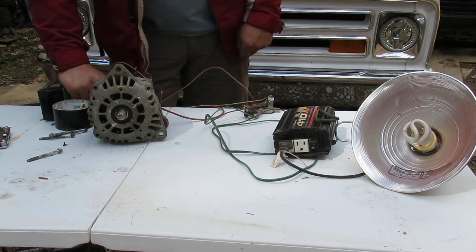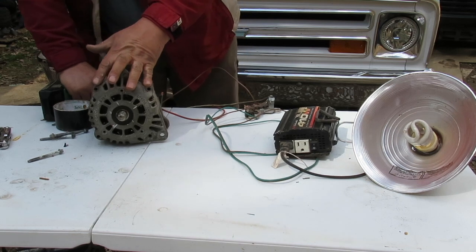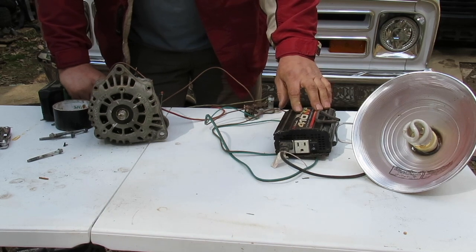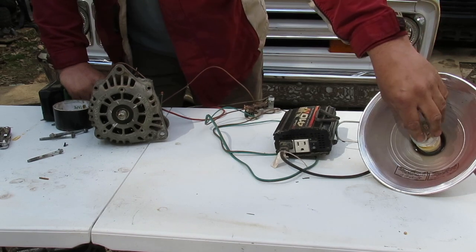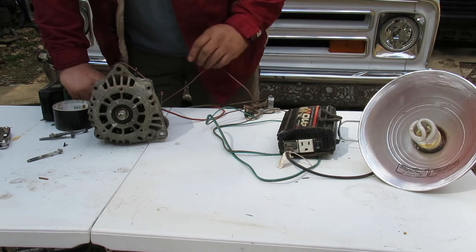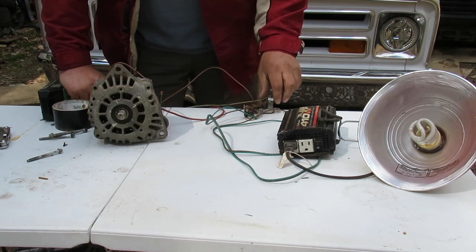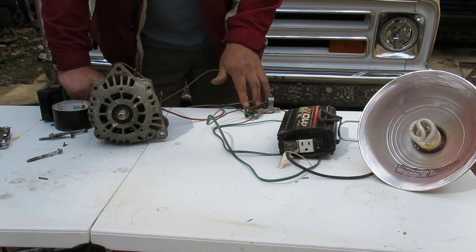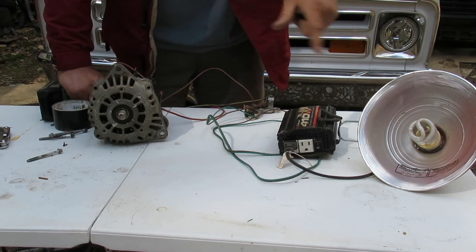I'm going to ease into it, and once I get up to speed it should start putting out enough voltage to turn this on. It should have enough to run this light - it's a very low wattage compact fluorescent bulb, so it doesn't take much. It'll take AC from here, convert it to DC in the rectifier, convert it back to AC in the inverter, and then run the bulb.